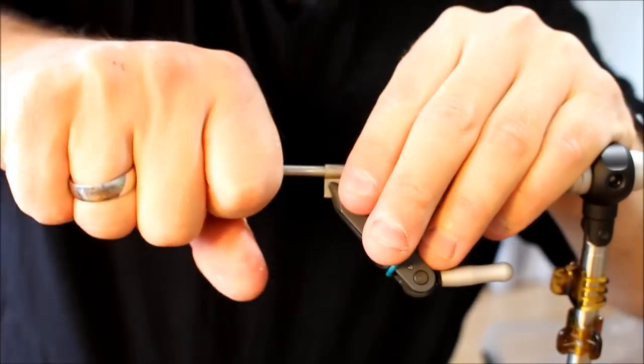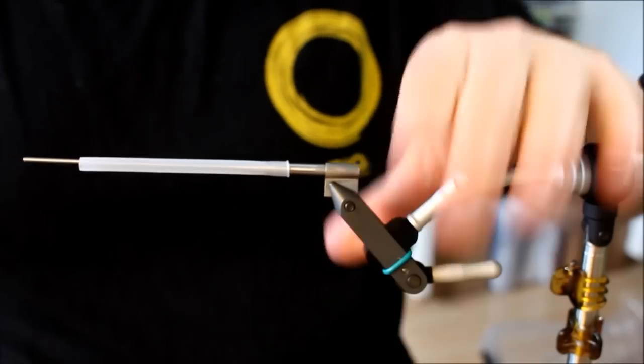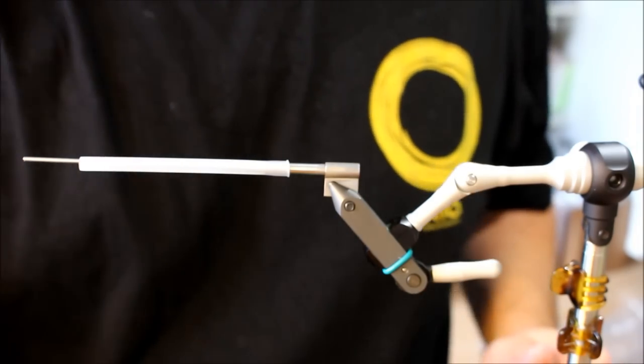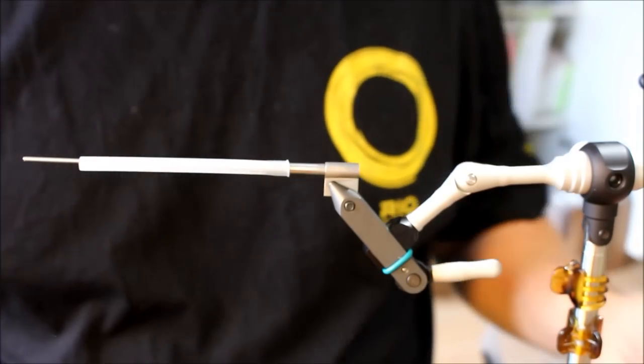Then I'm going to attach it in my Eimer Tubefly system. The Eimer Tubefly needle is, as far as I'm concerned, the best tube fly needle ever made.